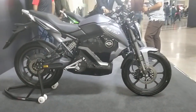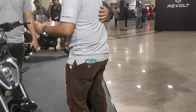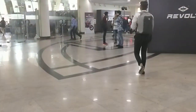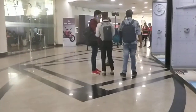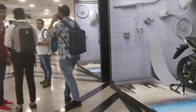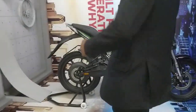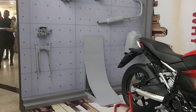We have a display area right there. Let's take a look at it. That was the Revolt RV300 and the Revolt RV400 — we see yet another example here of the RV300 and here the RV400.